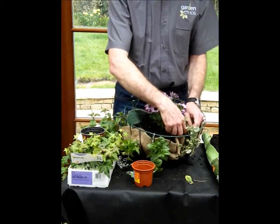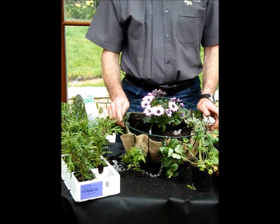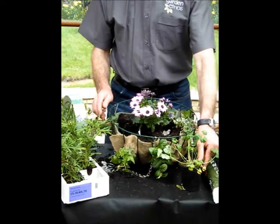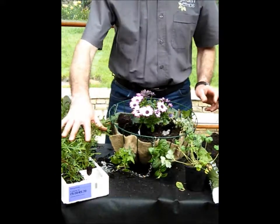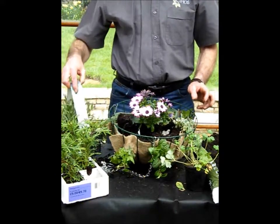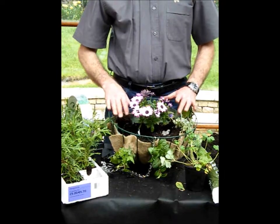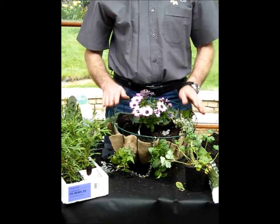And lastly, the fillers. These are good value plants — things like Granny's Bonnets, Aquilegia, Marguerites, and English Lavender. These go around the thriller plant in the middle and fill in the gap between the spillers and the thriller.